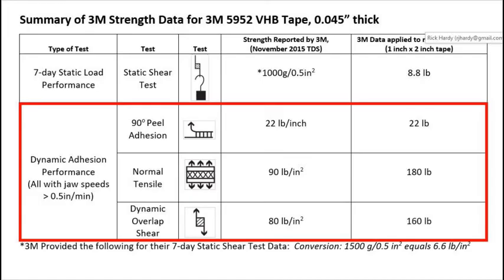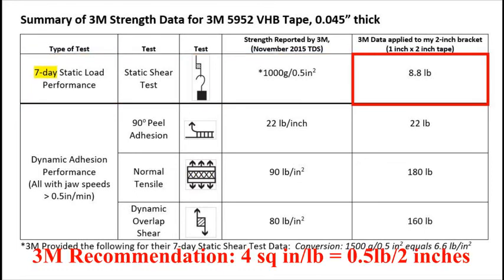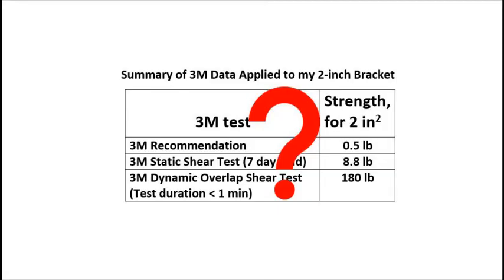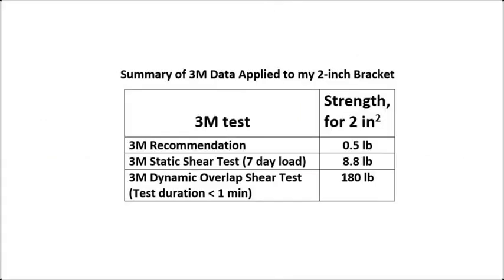The best comparison to my solar panel case is the static shear test data shown in the top line. When the 3M static shear test data is applied to my 2-inch bracket, it tells me that it will hold 8.8 pounds for seven days. This is way more than the 3M general recommendation, which amounted to half a pound for my 2-inch bracket. So which is it? Also, I have little or no shear force, nor tensile force on my panel, 98 to 99 percent of the time, and my worst case load happens only for about 3 to 5 hours. So really, none of these 3M tests tell me what I need to know. Might be time to do my own tests.